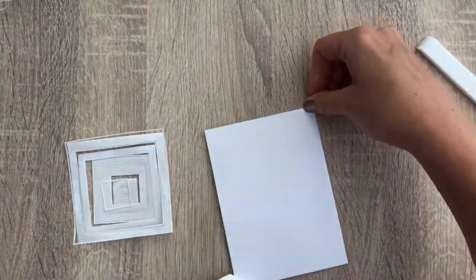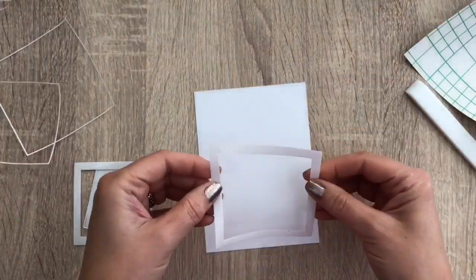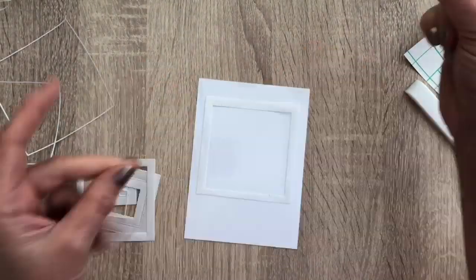I have a piece of double-sided adhesive on Ultra Smooth Guard and I burnish it with the Precision Glide. I take off the backing and I keep that. And now I'm going to add the open squares — just add them, you don't have to press them down.